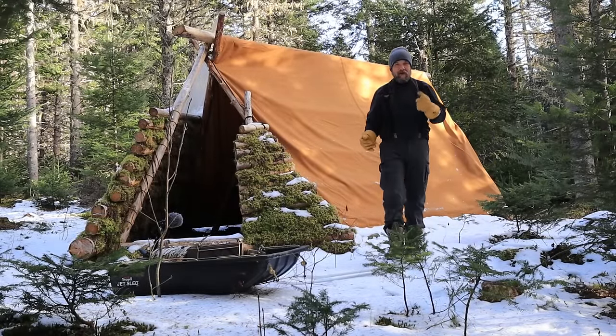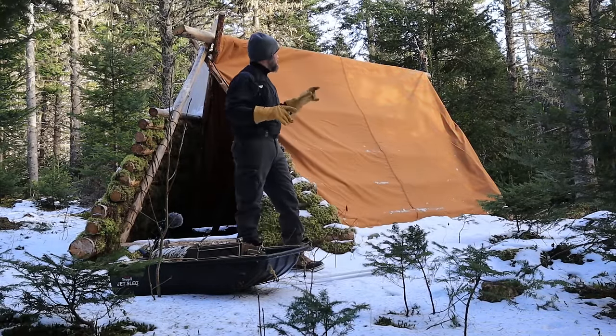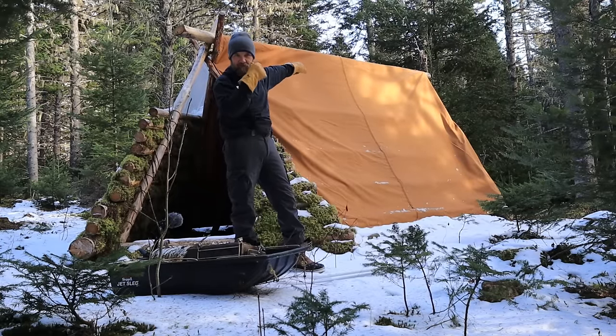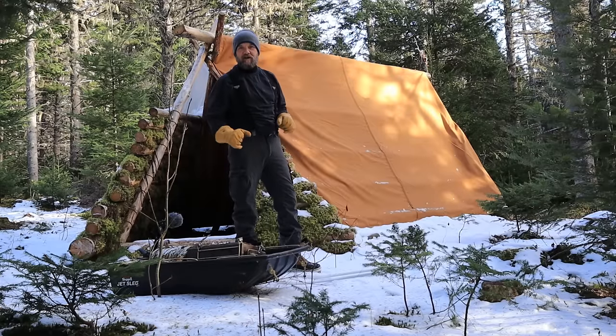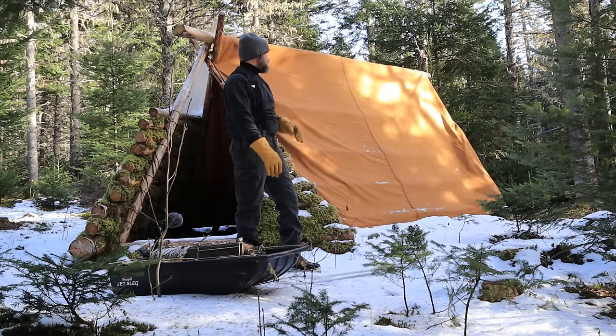Thanks again for joining us. So last time when we had the previous design on this shelter, the chimney pipe came out the other side. This here I'm planning on setting up on this side — it just makes it a little bit easier to see and I think it will give us a nice look from inside.